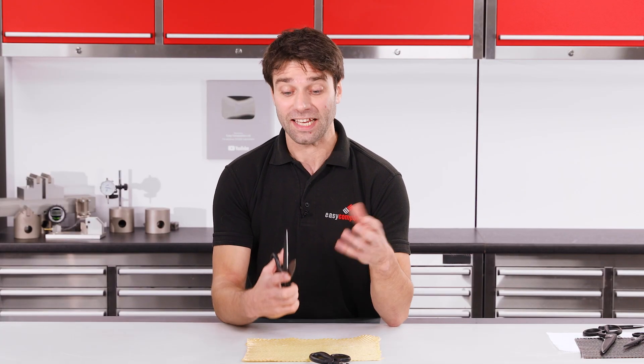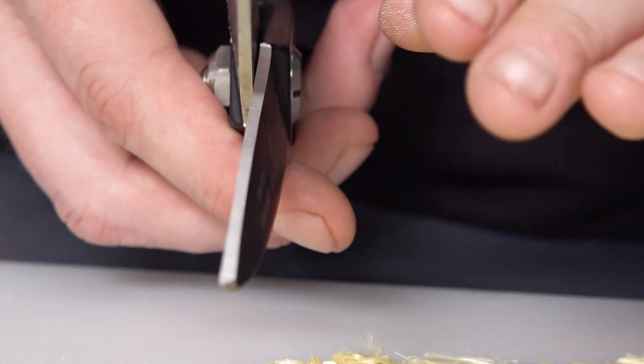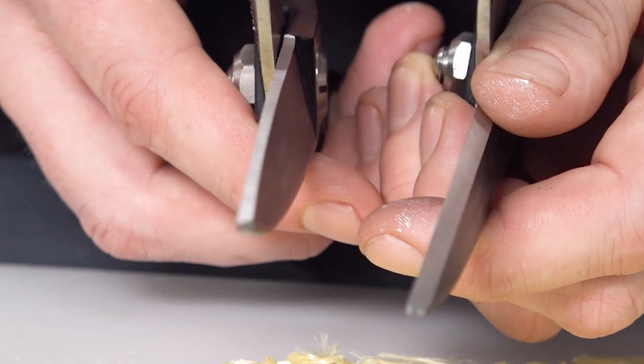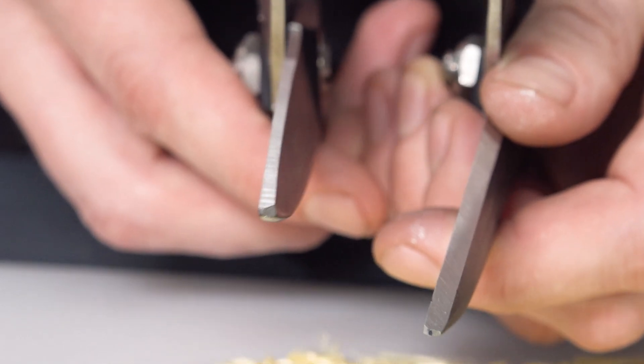Even with brand new scissors I would struggle to cut more than a few centimetres before giving up. What makes Kevlar shears different is the pitch on the grind. You'll notice that it is much flatter than on the other shears, and this is advantageous because it puts more pressure onto the fibre and shears it more effectively. However, this flat pitch does come with the disadvantage that it will blunt more quickly if used with abrasive fibres such as carbon and glass, so it is really important to reserve these only for use with Kevlar and other polymer fibres.